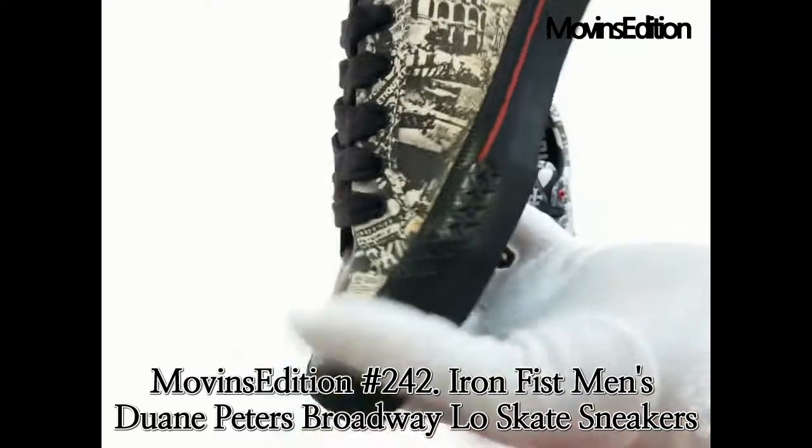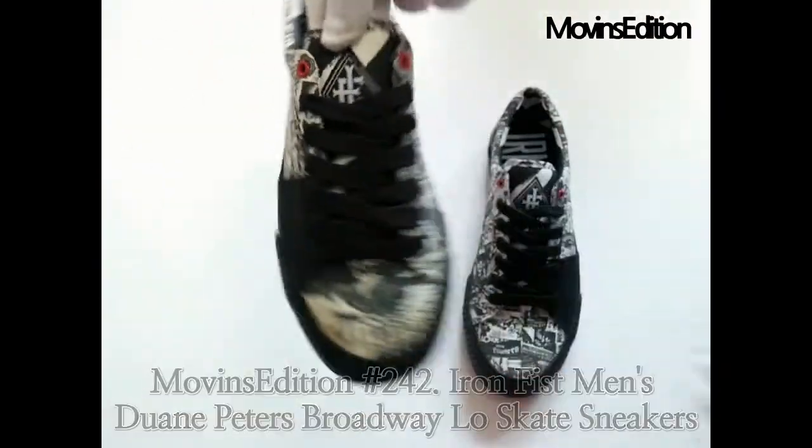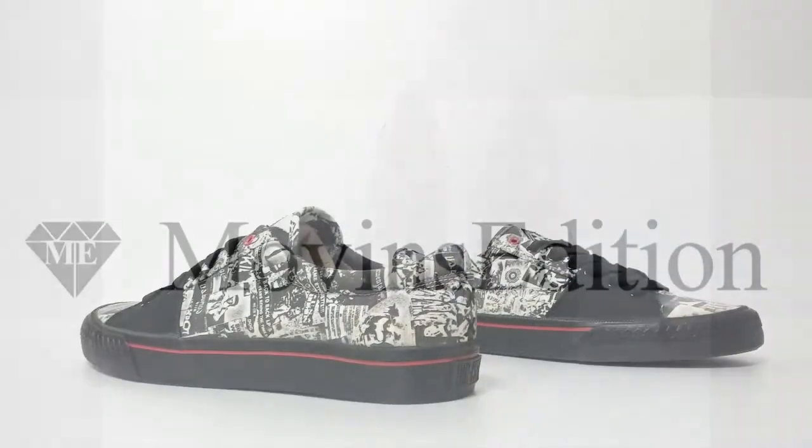This was an introduction of the Iron Fist Men's Dwayne Peters Broadway Low Skate Sneakers, owned by Move-Ins Edition. Thanks. Have a good day.